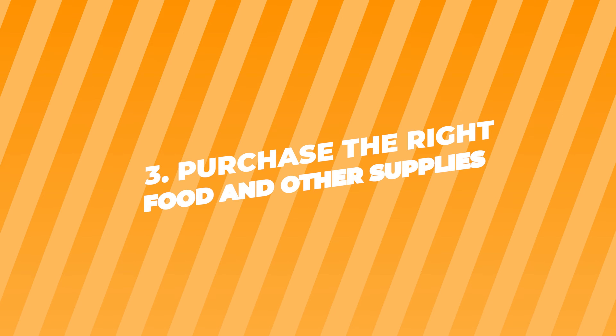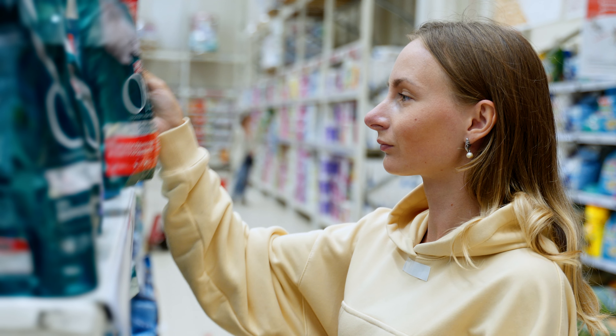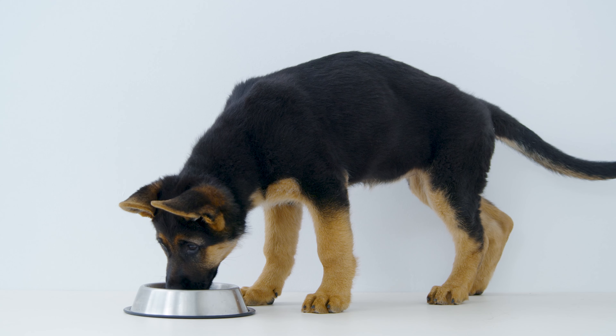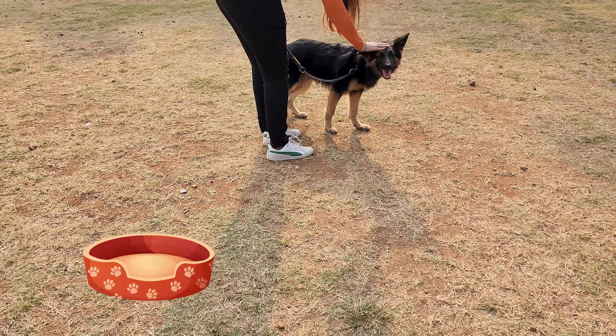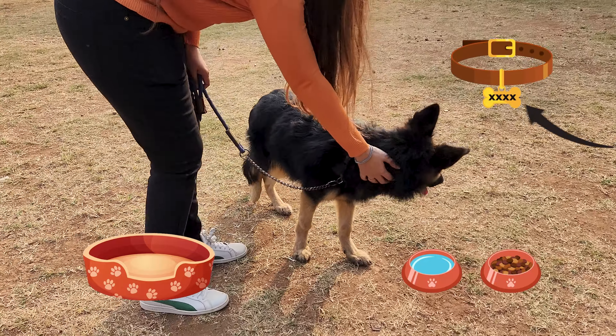Number three: purchase the right food and other supplies. Not all dog foods are the same. Look for food that's made especially for German Shepherd puppies — they need a certain mix of nutrients to grow big and strong. Also, remember to get a comfy bed, some bowls for food and water, and a collar with a tag that has your contact info.